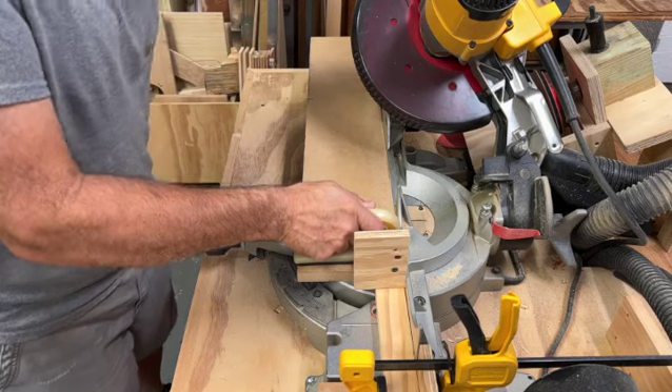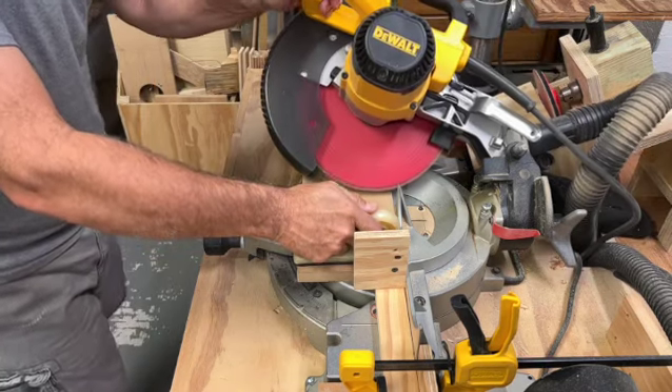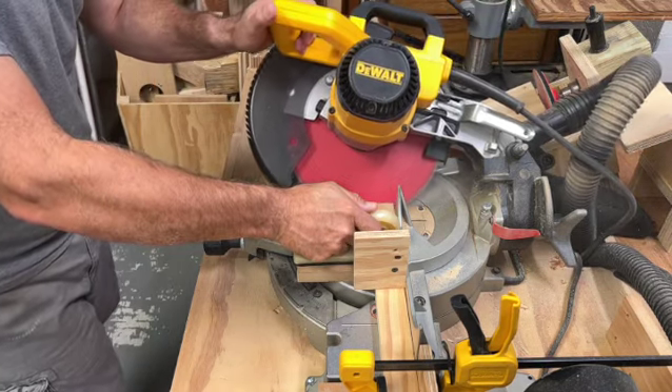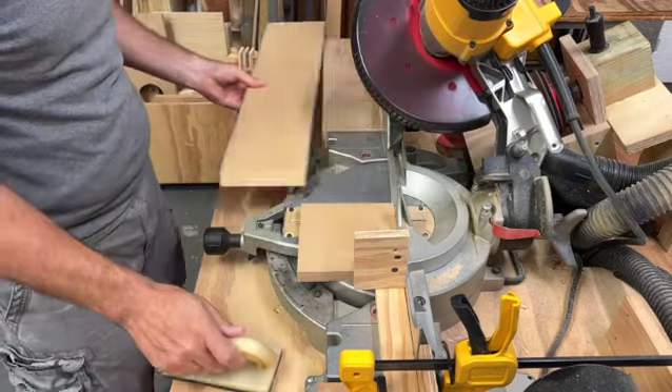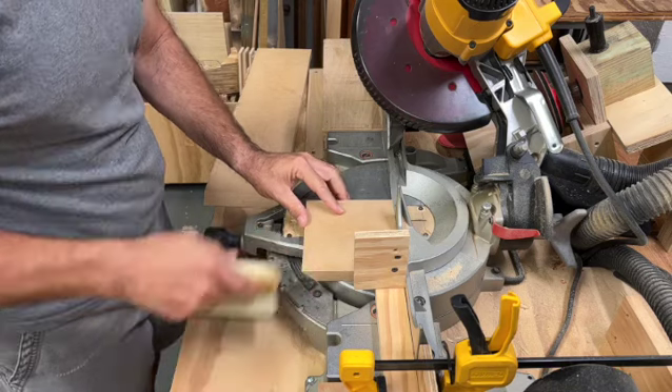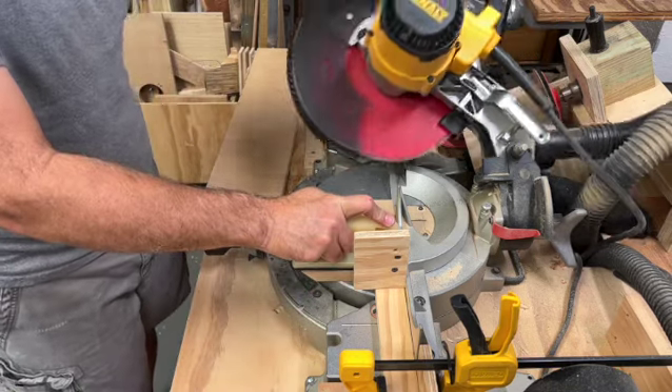We've set up a stop block at the miter saw at 5.5. We're going to use a block to hold the piece in place while we cut it. Once we do the first cut, it's a matter of just spinning it around and doing all four sides.